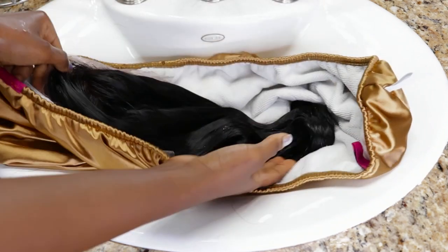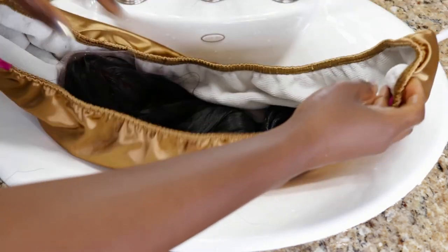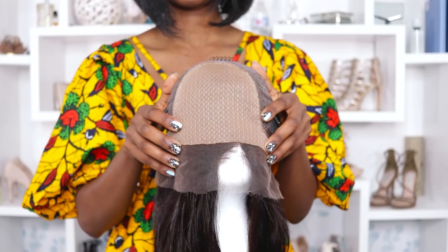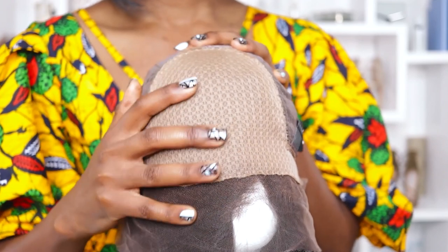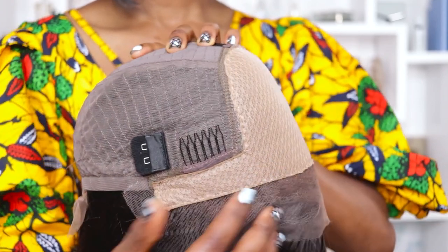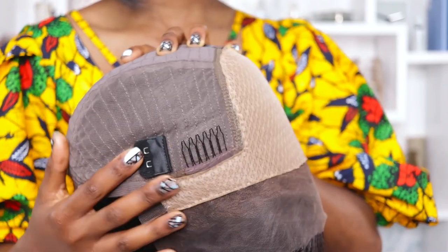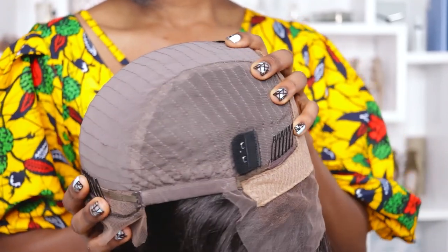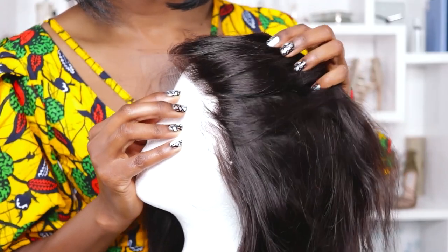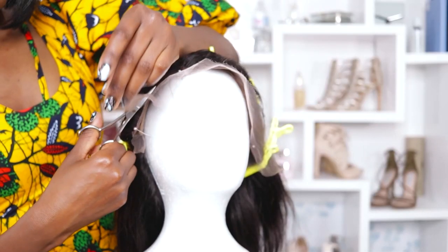Let's soak up the excess moisture in my turban towel by Swirly Curly and move on. Here is my air-dried wig. The fake scalp is padded for comfort, which I kind of like. There are bleached knots on the hairline for a more natural finish, along with combs, adjustable straps, and an elastic band anchor.